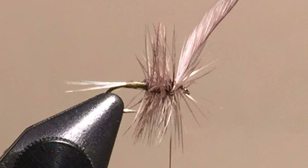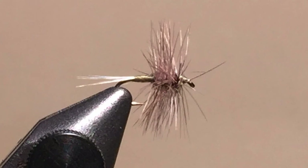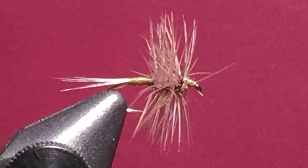I put one wrap of dubbing behind the hackle and then wrap the dubbing forward to near the eye. Wind the hackle forward, then over the dubbing, and tie off just behind the eye. Use enough wraps to cause the hackles to flare. Again, remember how spread the legs on the naturals were. Cut off the excess hackle and wrap a small head before whip finishing the fly. Don't crowd the eye, or getting the tippet through the eye becomes difficult on these small flies.